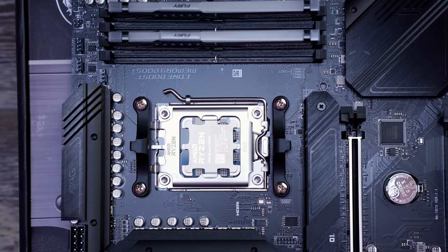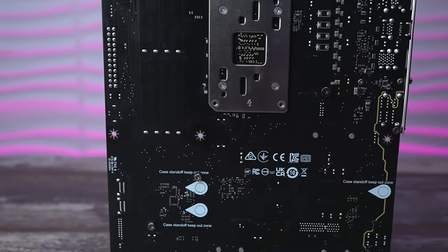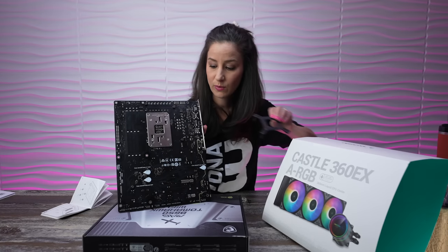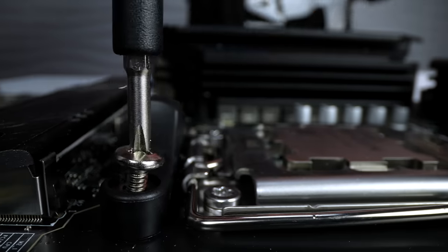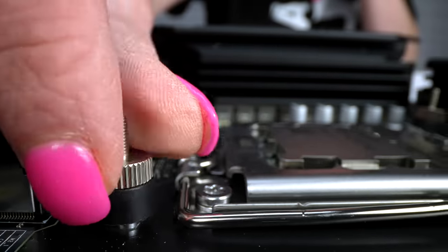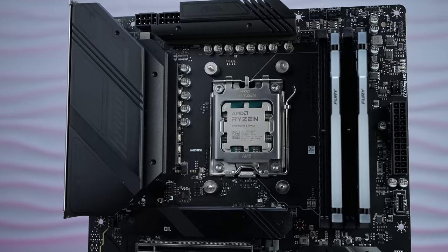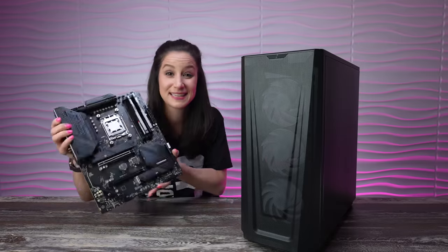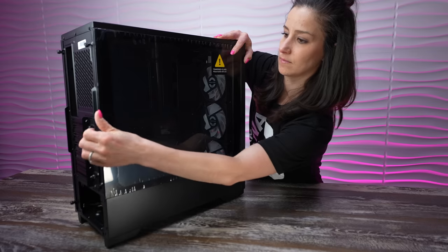CPU, NVMe, and RAM are all in place. There's one thing left before we get this into the case — we're going to take off the plastic brackets and replace them with standoffs from our AIO box. This plastic bracket is currently holding the back plate in place, which we need for our AIO. This back plate is already compatible with AMD. If we were doing an Intel build, we'd have to swap it, but we don't — this is AMD. So we unscrew the plastic bracket and screw the four standoffs directly into the back plate. Let's put the motherboard in a safe place, like the motherboard box, while we work on deconstructing the case.